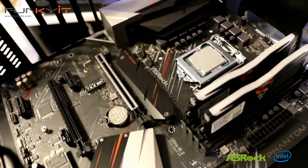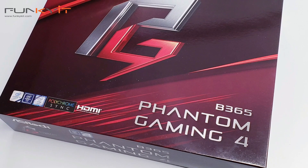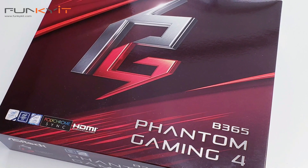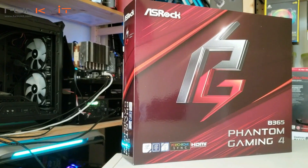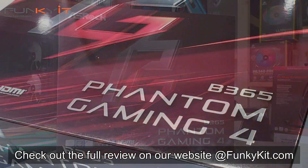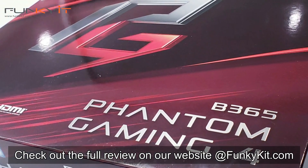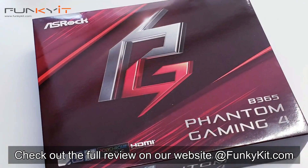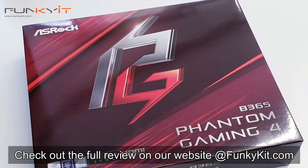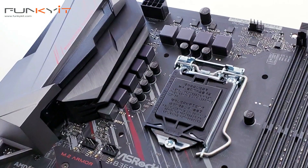The downside is you don't get integrated Wi-Fi, there are no overclocking options in the BIOS, and it can only support memory up to DDR4-2666. In conclusion, the ASRock B365 Phantom Gaming 4 is a very capable, feature-rich motherboard that's extremely affordable. If you're after a gaming motherboard suitable for Intel processors, you might want to consider taking a look at the ASRock B365 Phantom Gaming 4.